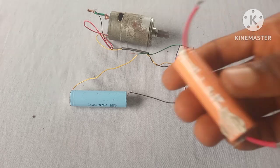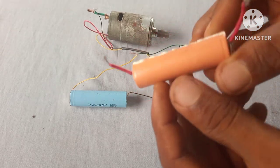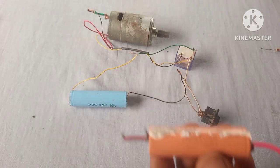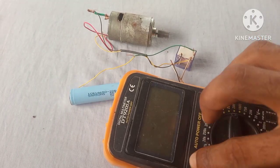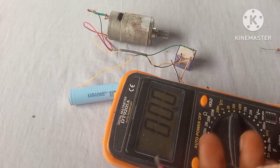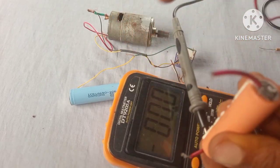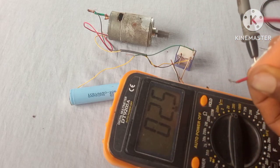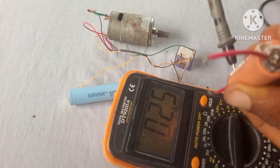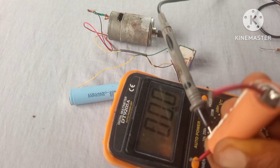We're going to use a low-voltage lithium-ion battery. But before we connect it, let's measure the voltage. As you can see, we have a voltage of 2.5 volts. Now we're going to hook up this battery to the relay and see if it's going to turn on.